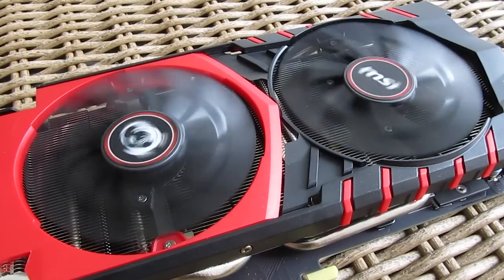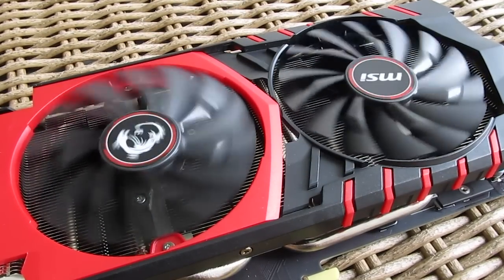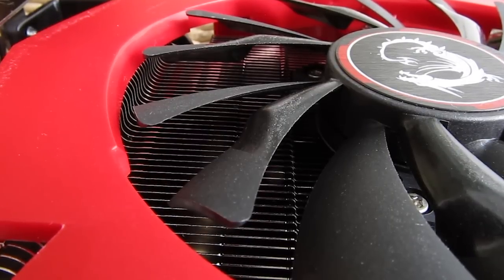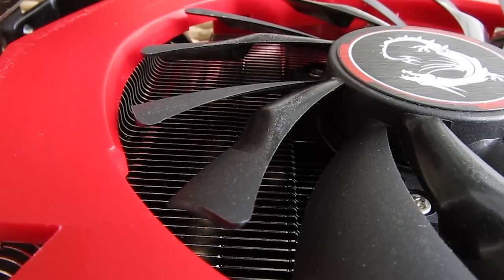Speaking of fans, the new Torx design makes them even more flow-efficient while staying very quiet. The design of the fan blades is really interesting when you take a closer look, and as you can see, they perform quite well.